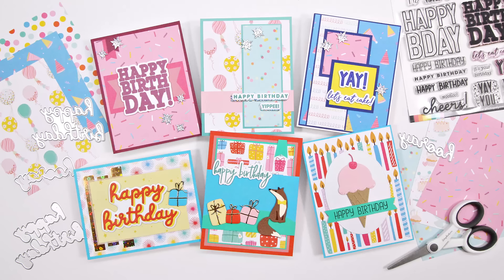Hello friends, it's Christy Marcotte. Scrapbook.com just released their birthday collection and there are so many fun products.